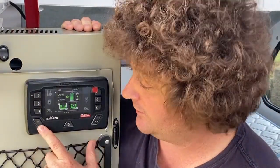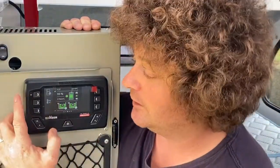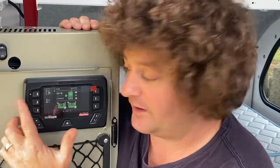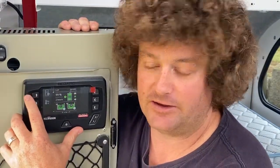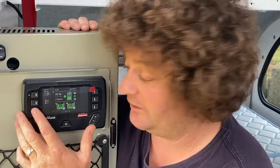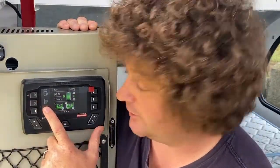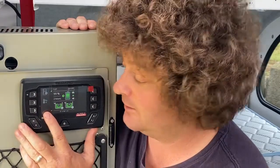Now if we scroll down the screen with this button over here, you come to a picture of the fridge. If I've sent you out in a van, you're not going to need to touch that button again — as long as it's green, it's good to go.